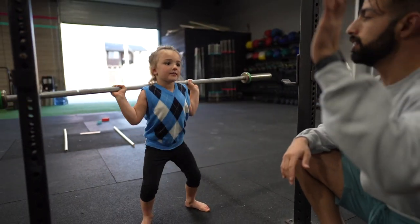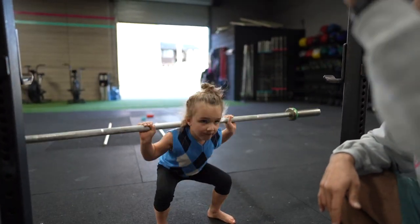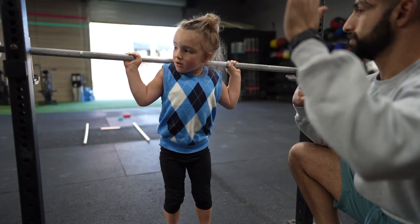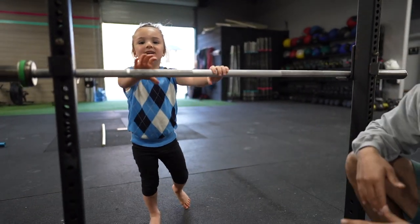Looking straight. One. Count it. Two. Three. Four. Five. Stand up. Walk straight. Walk straight. Good job. Awesome.